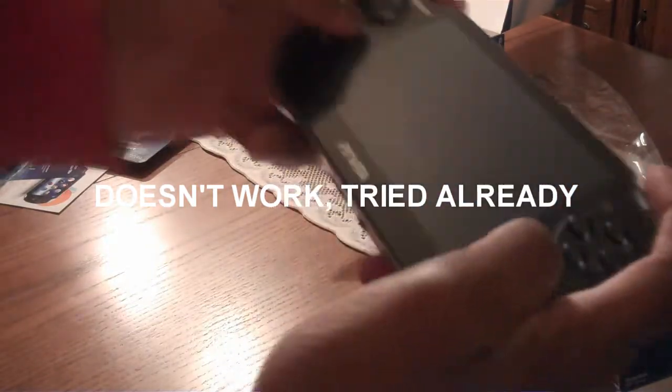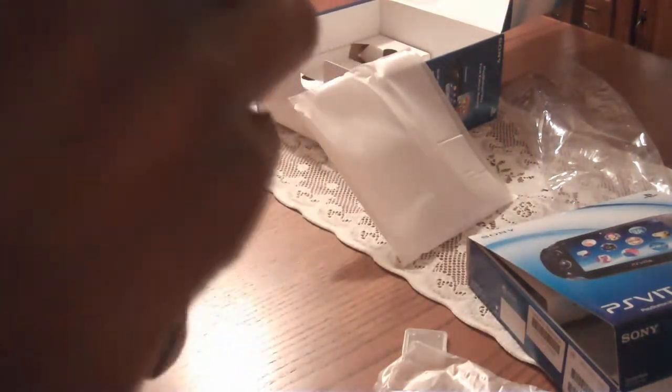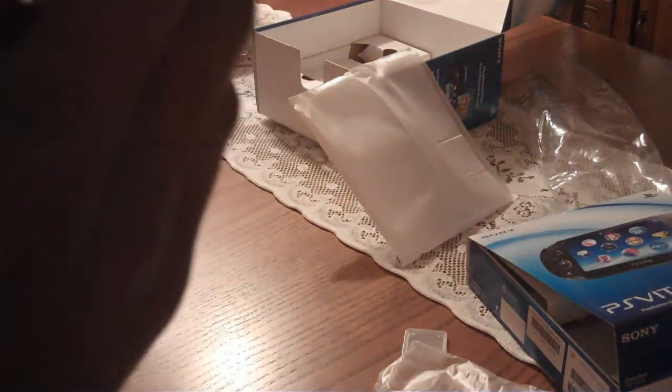These joysticks just feel amazing. The buttons are really small though. But it's a great system. Here's the slot that you put the games in — yep, this is the game slot. Next one is the memory card slot, I'm pretty sure. And here's a camera in the front, rear touchpad, and a touchscreen.